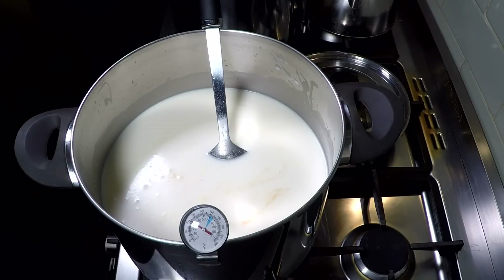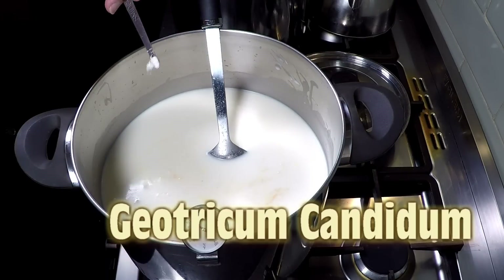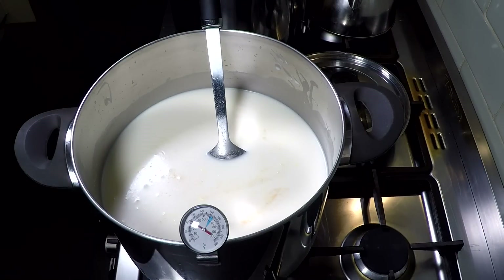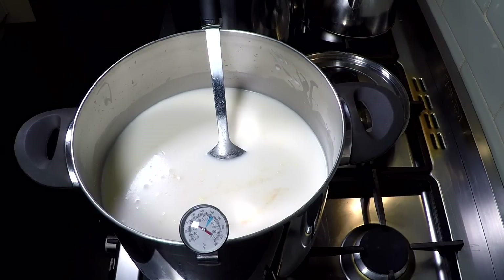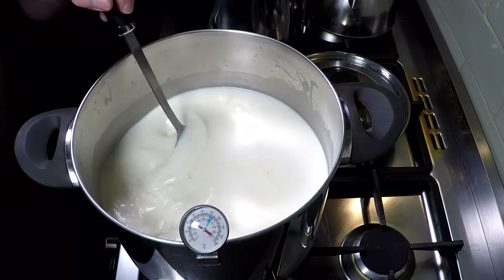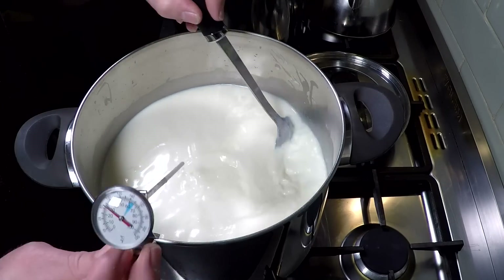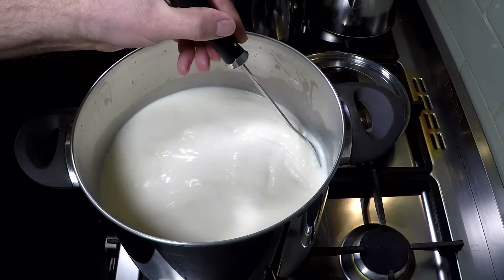And we're going to add in our Geotrichum Candidum. Now Geotrichum Candidum stops skin slip on Camembert or white bloomy cheese. It also adds a kind of mushroomy flavour — very subtle, but very nice. Now let that all rest for about 3 minutes before you stir it in; it rehydrates the cultures. And then when you do stir it in, just stir it in very, very gently — it stops the cultures forming into lumps and not dissolving properly. So I stirred that for about 2-3 minutes.